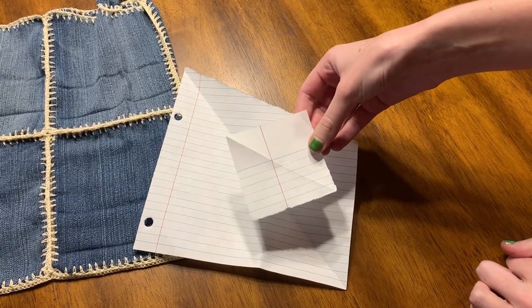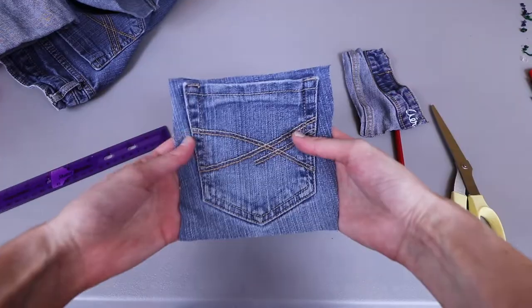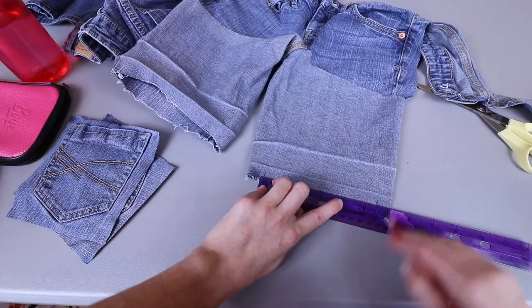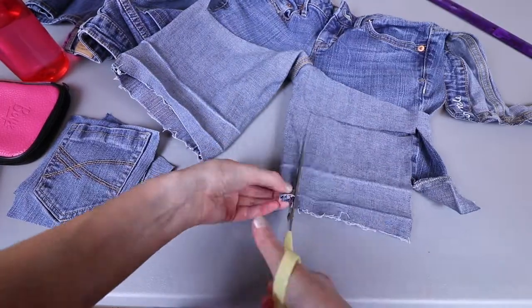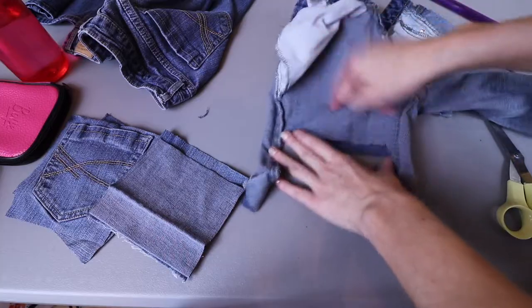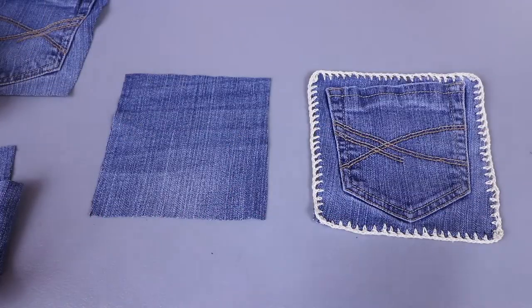Now I have a rough square of denim, and down here on the pant leg I'm going to cut through two layers at once. I'll repeat on the other leg and get another cut from the denim up here, and then once I have my eight squares I'll show you the next step.